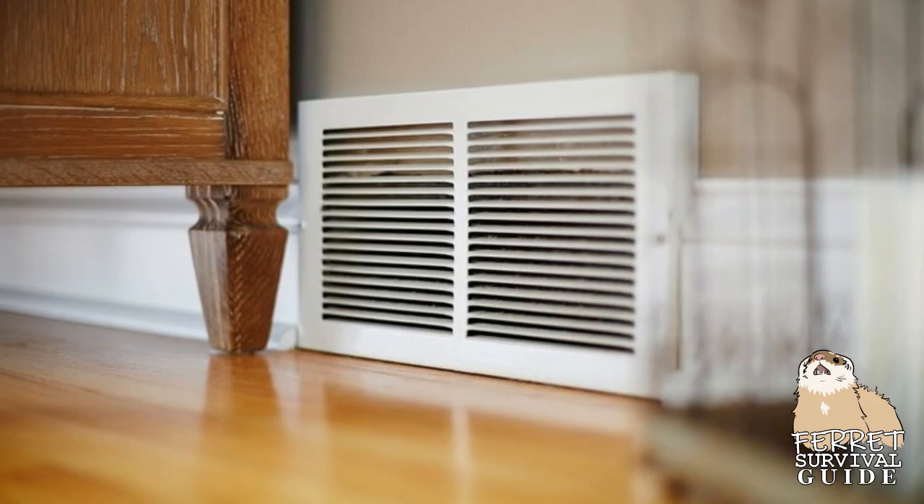One thing we didn't cover is air vents. Please make sure all your air vents are covered and secured. Many people have lost their ferrets permanently this way.